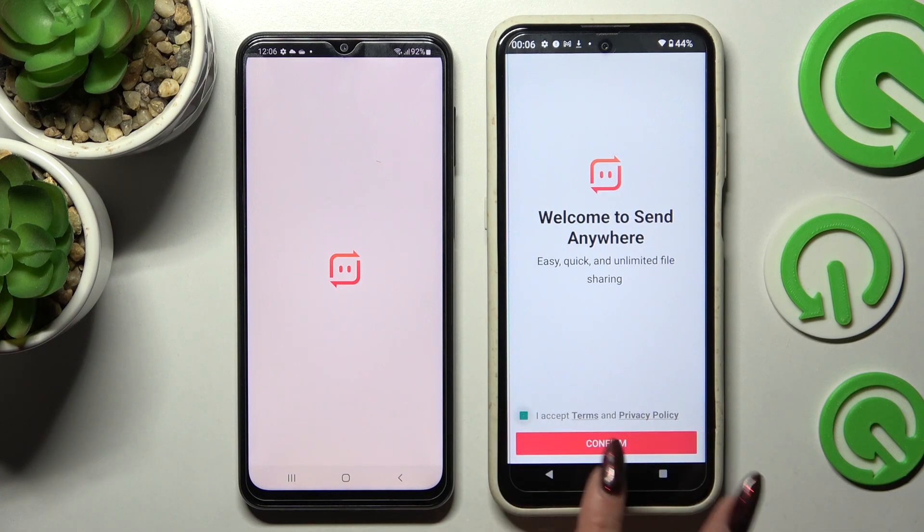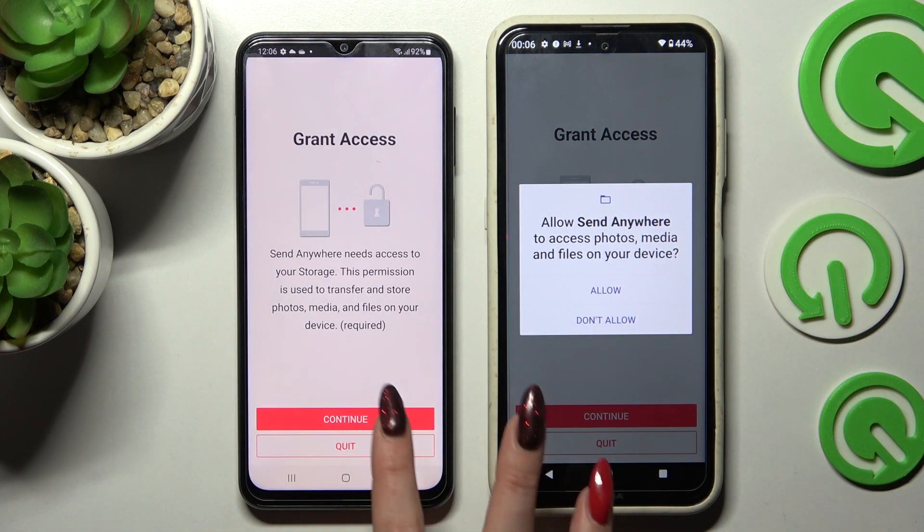Over here tap on I Accept, Confirm, Continue, and finally Allow.